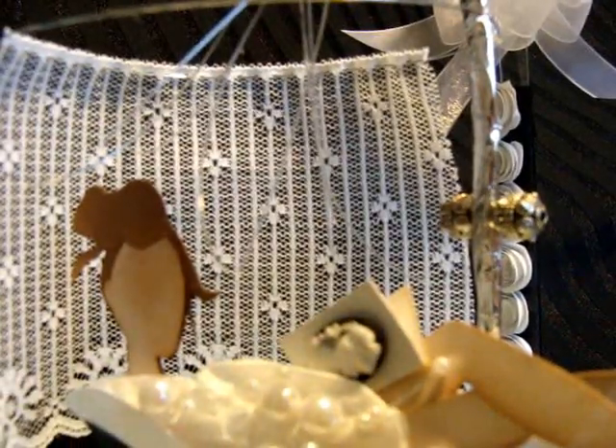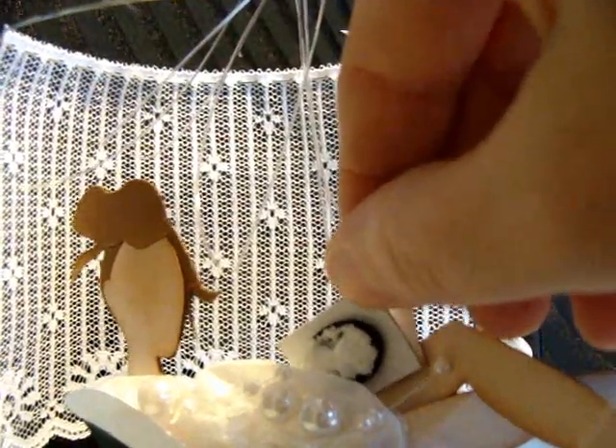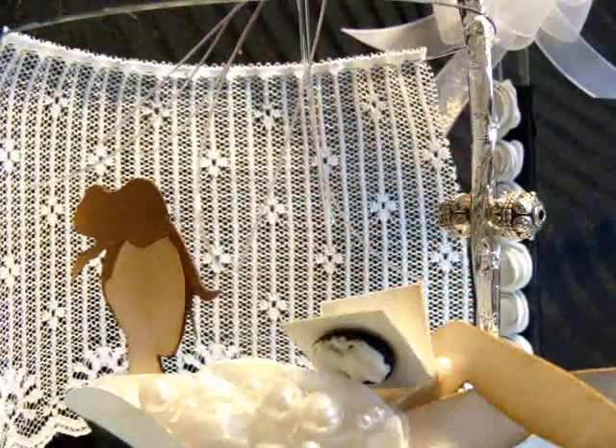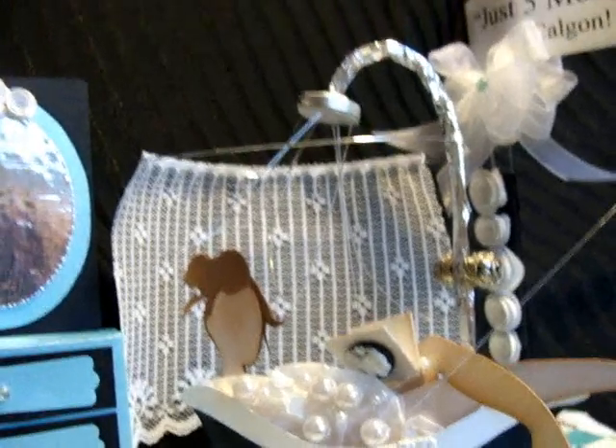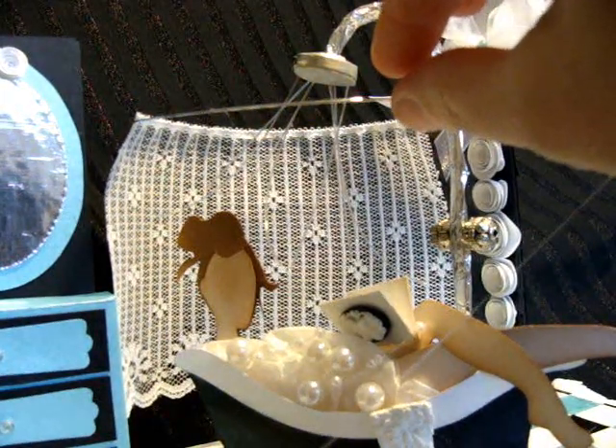I added this after I already posted it — a little tiny book that I made. I thought that was a cute little touch. She's reading her little romance novel in the bathtub.